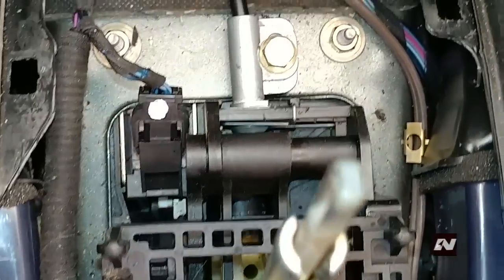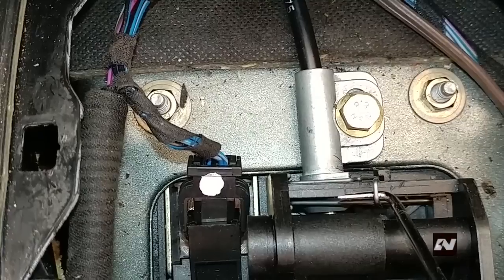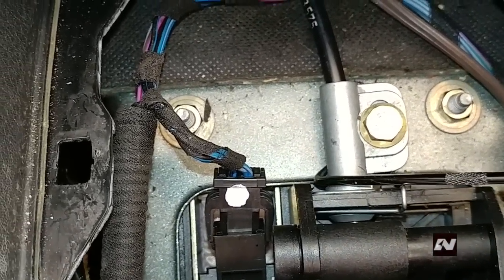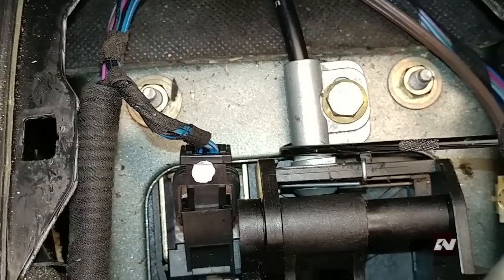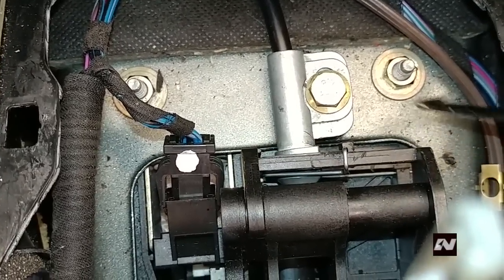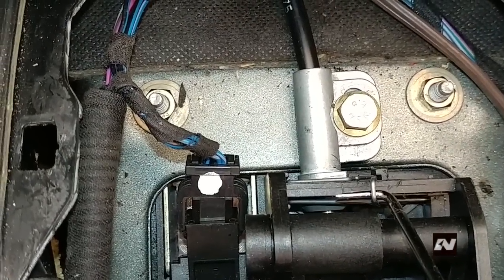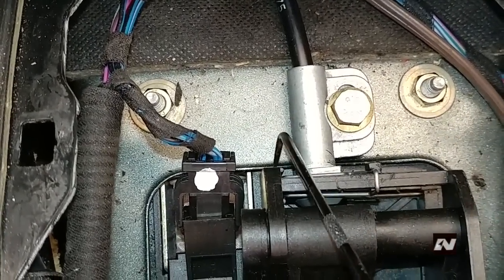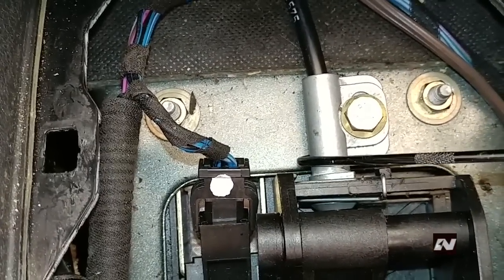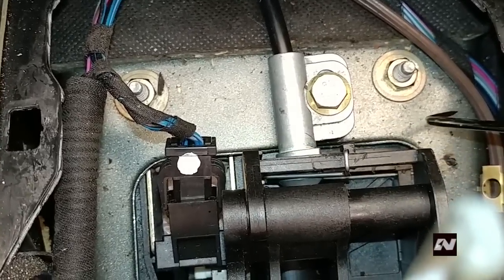Now here comes the hard part. To remove the cable, you must pull up on this clip while at the same time sliding the whole cable to the right as far as it will go, and then it will come out. I cannot demonstrate the process because I have to hold the camera. You actually need two hooks — one to pull up on the clip and the other to move the whole cable assembly over to the right. Or you can use your hand to move the whole cable assembly to the right and just use one hook to pull up on the clip. Either way, both work.